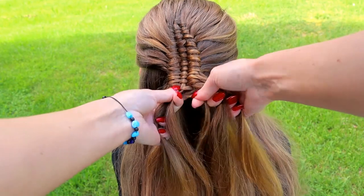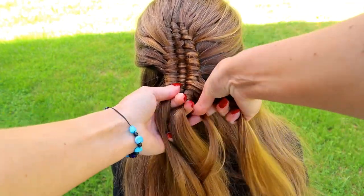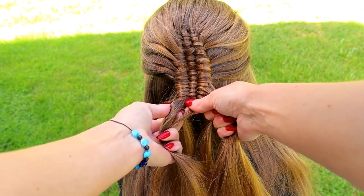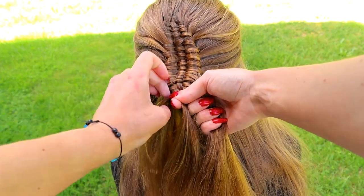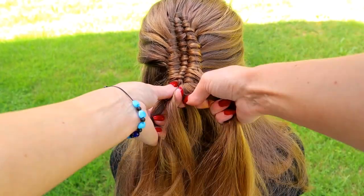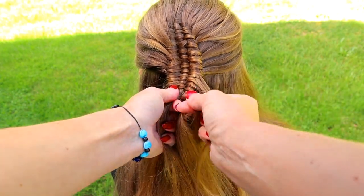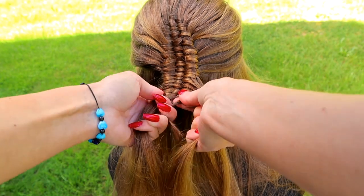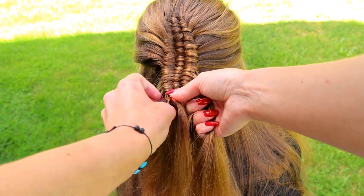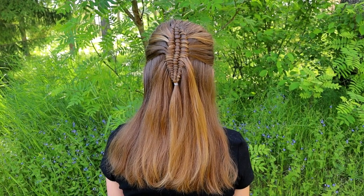If you struggle with this pattern, I suggest you try water on your hair — that's how the strands won't slip out of your hands. This braid is created on medium length hair with some layers, but it would be even easier to create on long same-length hair. And here's the final result.